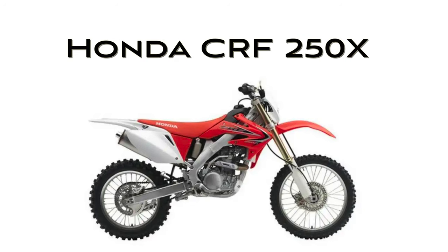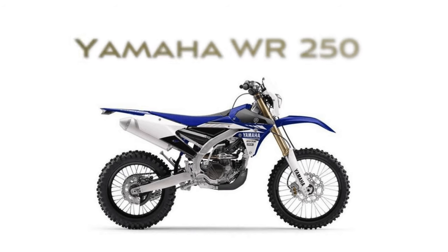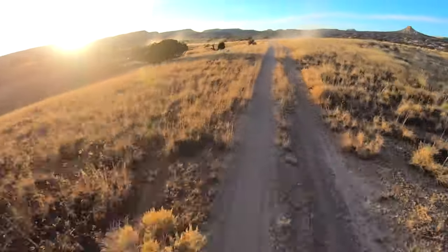There are two bikes in particular that I think are very reliable, can be bought used, and are pretty inexpensive compared to buying new — and they both have electric start. Those are the Honda CRF 250X and the Yamaha WR 250. Those are the very best beginner trail bikes, period. They have electric start, modern suspension, a modern frame, and they allow you to grow into the bike without too much power like a 450 or a two-stroke would give you.